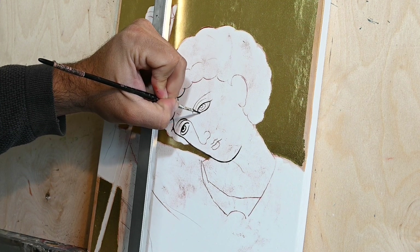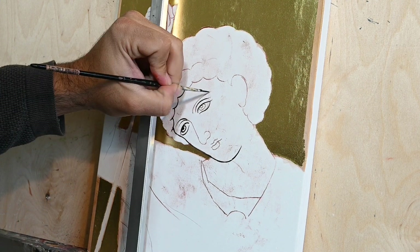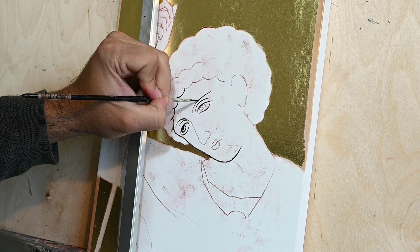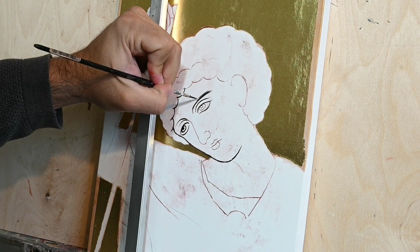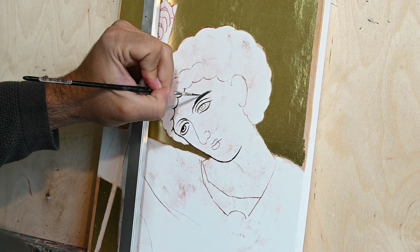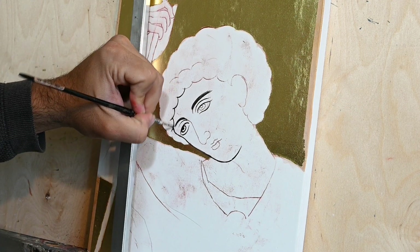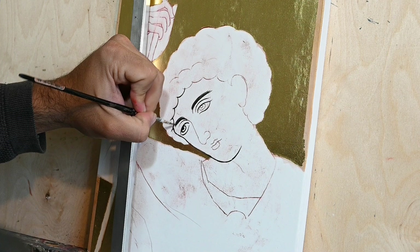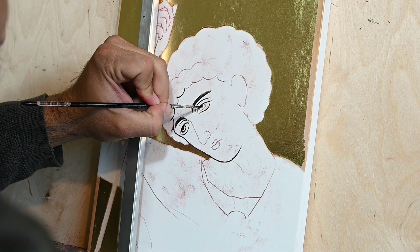As many of you who follow this channel know, what I'm doing now is I've transferred my drawing on my board and now I'm doing some very basic underpainting. I'm drawing with a brush the facial characteristics of the face of Saint George.